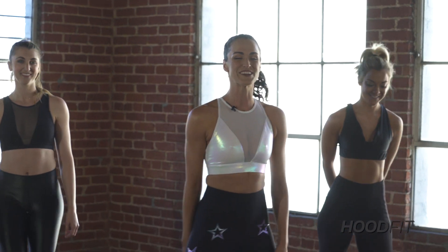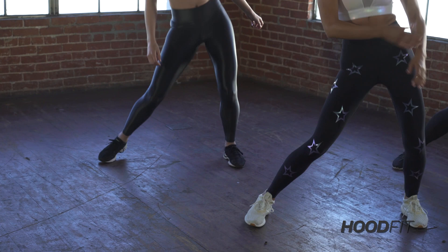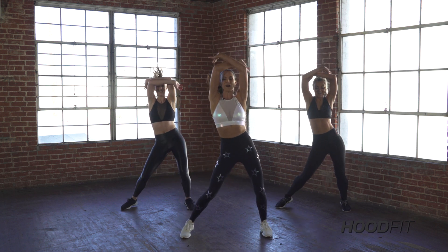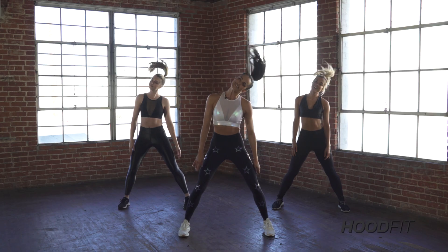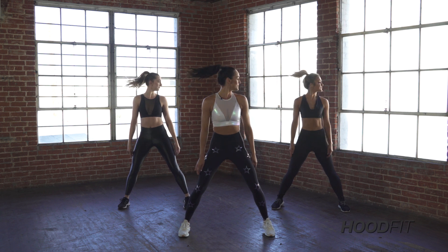So let's get it started. Take those feet nice and wide. We're going to rock the hips side to side just to loosen it up. I want you to reach up, breathe in, exhale, push down. Reach up, breathe in, exhale, push down. Hold it center, drop your head side to side. We're going to stretch the neck out here, just side to side. Good, now looking side to side — look left, look right.